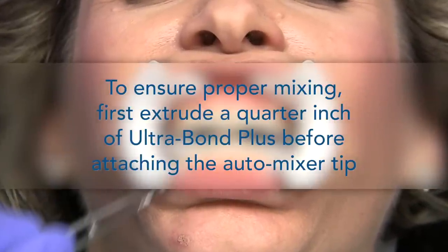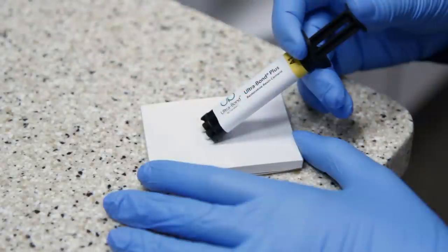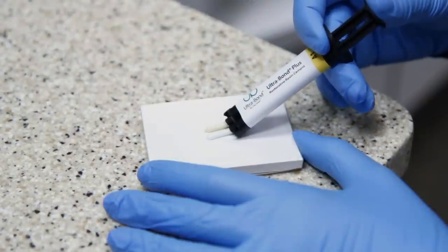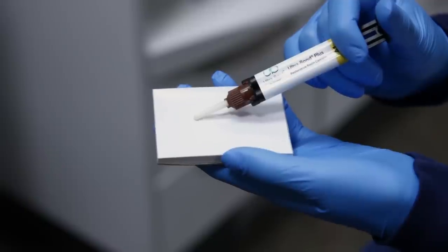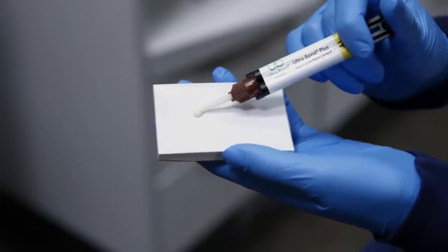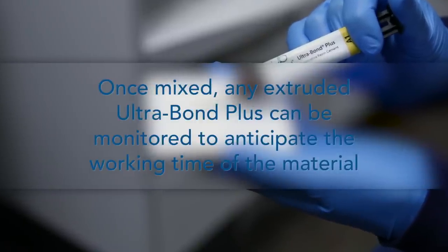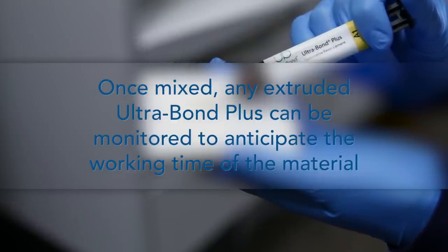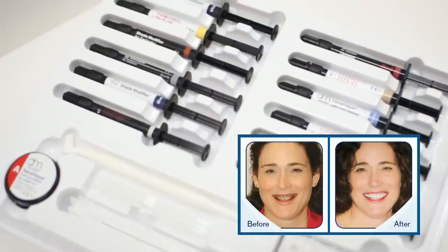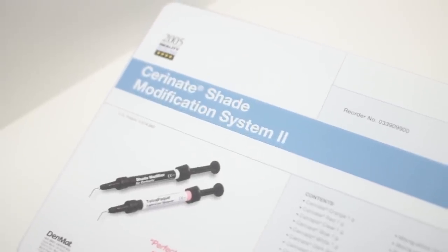Prior to placing the auto-mixer tip on the Ultrabond Plus syringe, always extrude a quarter-inch line of material to ensure adequate mixing. We suggest that the clinician dispense a small amount of Ultrabond Plus onto a mixing pad a minute or two before beginning placement and monitor it for working time, to provide warning in the event that placement takes longer than anticipated. If the patient has dark stains such as tetracycline stains, we recommend Denmat's Custom Shade Modification System 2.